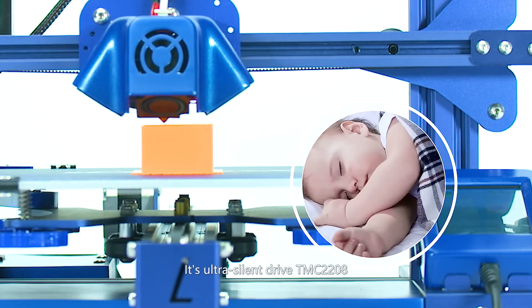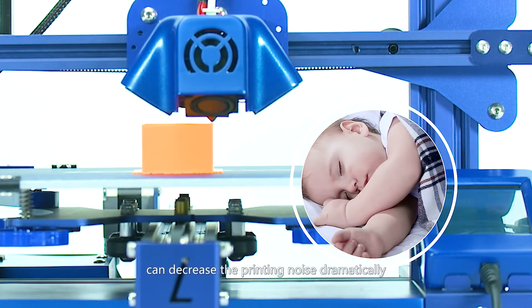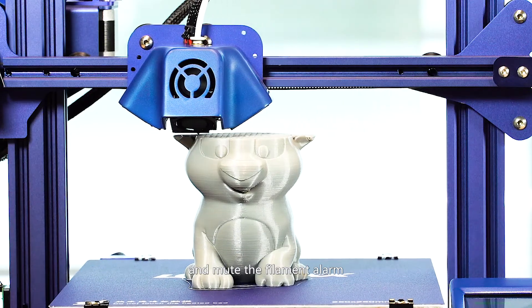Its ultra-silent drive TMC2208 can decrease the printing noise dramatically. And its night mode can decrease all the key sounds and mute the filament alarm.